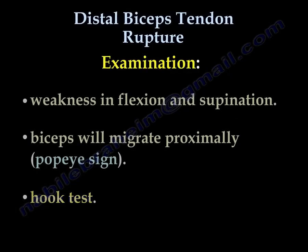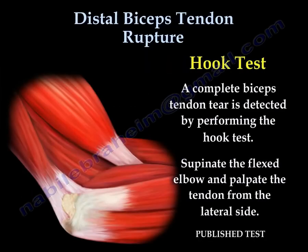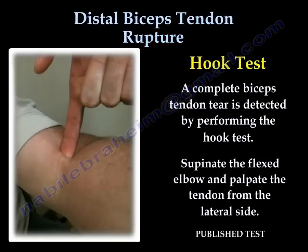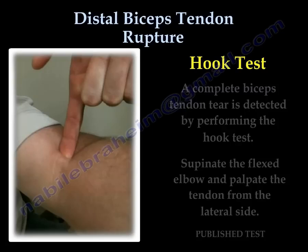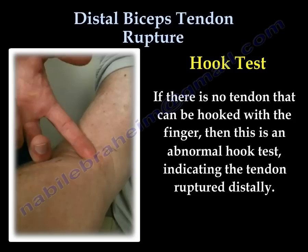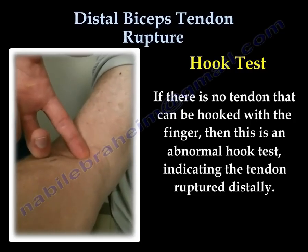Examination will show weakness around the elbow in flexion and supination. The biceps will migrate proximally, producing a Popeye sign, and a hook test is performed. A complete biceps tendon tear is detected by the hook test: supinate the flexed elbow and palpate the tendon from the lateral side. If no tendon can be hooked with the index finger, this is an abnormal hook test indicating distal tendon rupture.